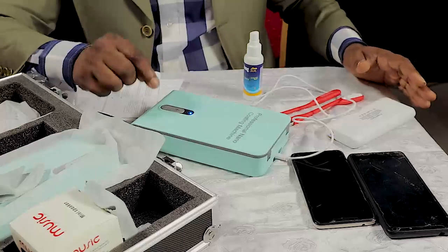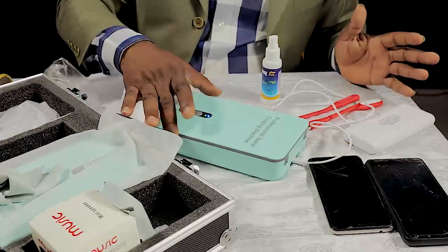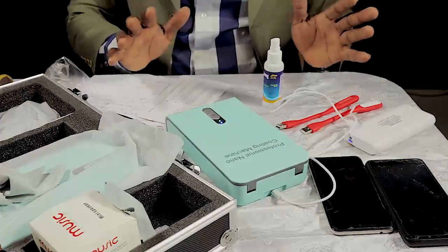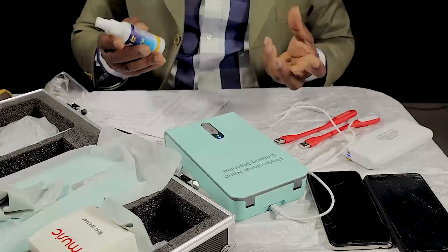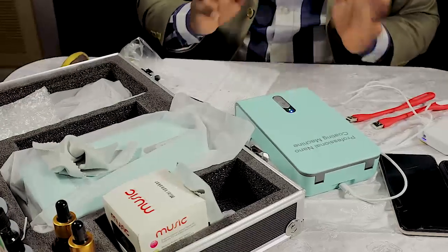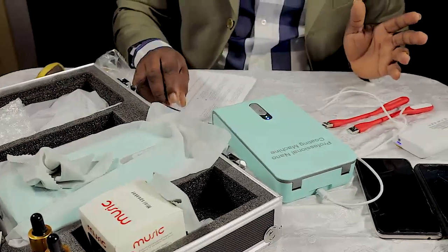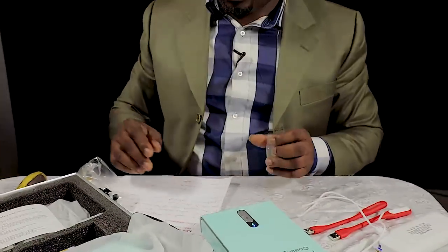Turn it on — our phone is being coated now. In six minutes, it will give us a voice notification that it is finished, so let's wait. The coating will be done in six minutes. It is a voice activation machine — it will say 'I'm done,' then you open it.